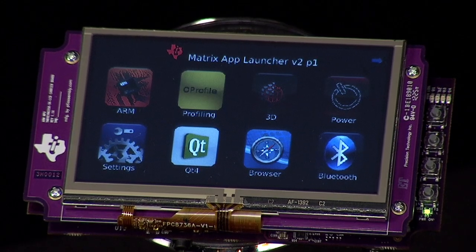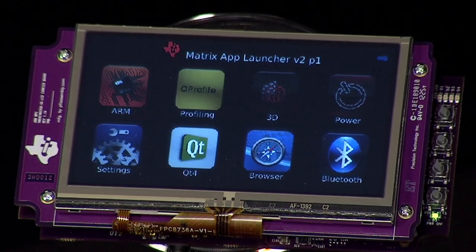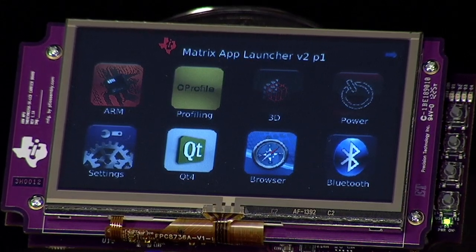Following the instructions in the Quick Start Guide, insert the Linux microSD card and power up. Once powered up, you'll see the application launcher, which is based on JavaScript and HTML5. The graphical user interface allows you to interact with the example applications available for the AM335X Starter Kit. You can launch those applications by tapping the icon on the touch screen. The kit comes with the following standard applications.